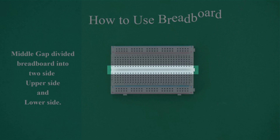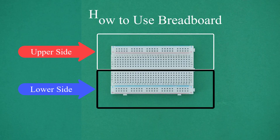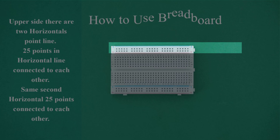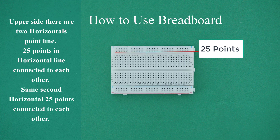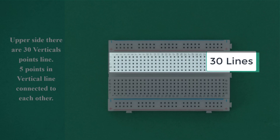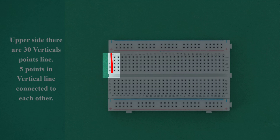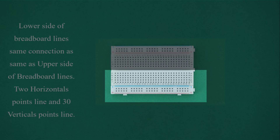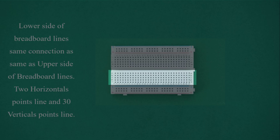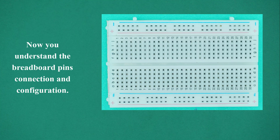How to use a breadboard. The middle gap divides the breadboard into two sides: upper side and lower side. On the upper side there are two horizontal point lines — 25 points in each horizontal line connected to each other. There are also 30 vertical point lines, with five points in each vertical line connected to each other. The lower side of the breadboard has the same connection as the upper side: two horizontal point lines and 30 vertical point lines.